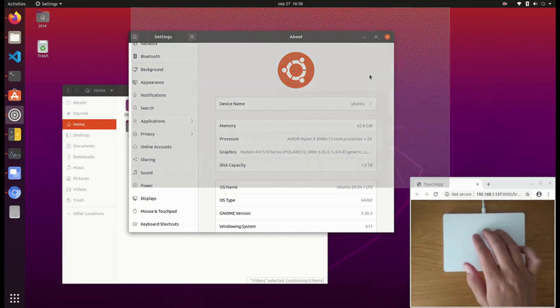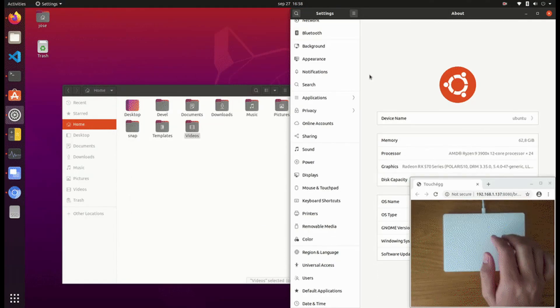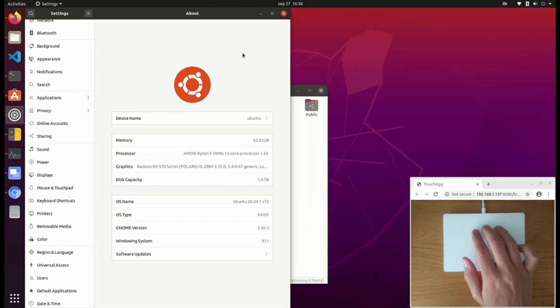Hello, this is Hey2N and welcome to your daily dose of French Linux. Today we are going to add touch gestures to our KDE.